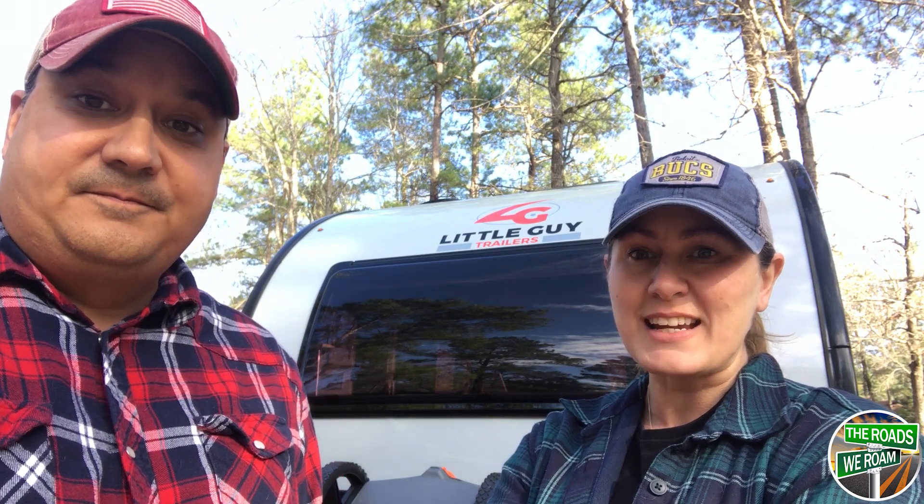Hello everybody, my name is Russ. And I am Carrie. And we are the Roads We Roam. We recently went to the RV Super Show in Tampa, where we met with Jim who gave us a tour of the MyPod. This is such a cute little unit — come take a look.